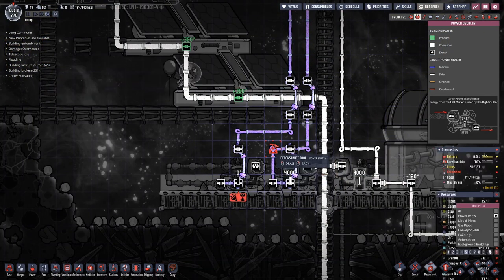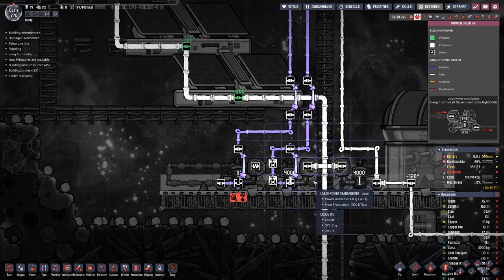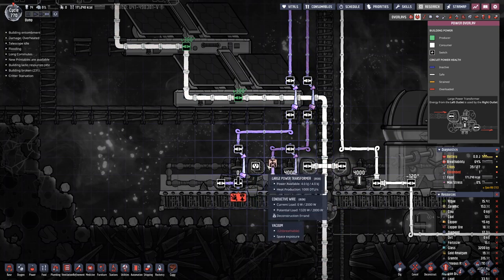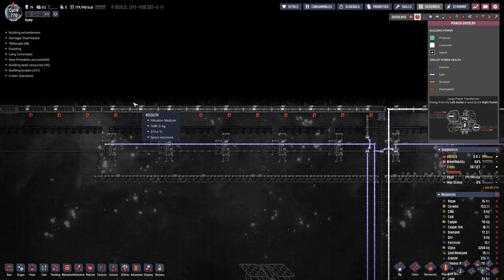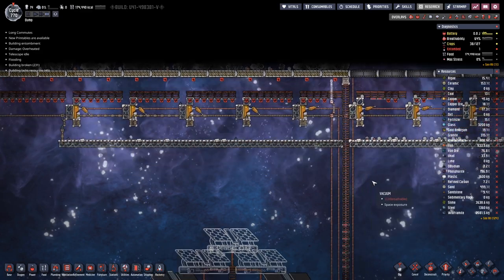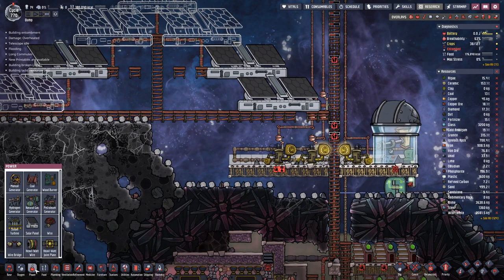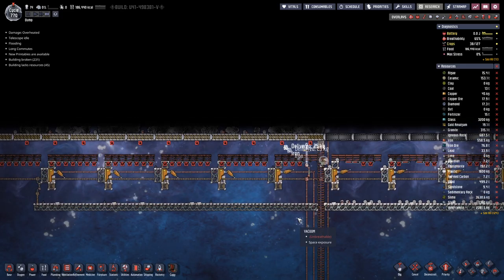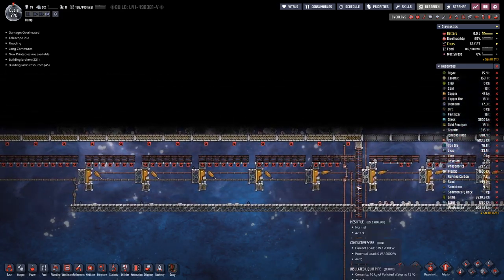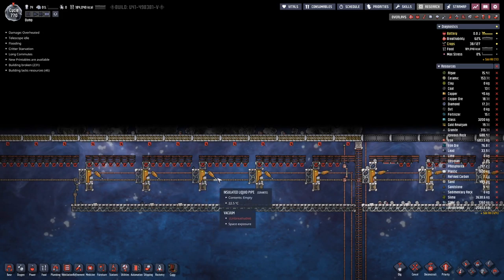So let's break these two. Then we can connect this transformer up here, and then we should be able to power the doors up there. Let's hook that up. Nice. Let's finish the wiring up here.